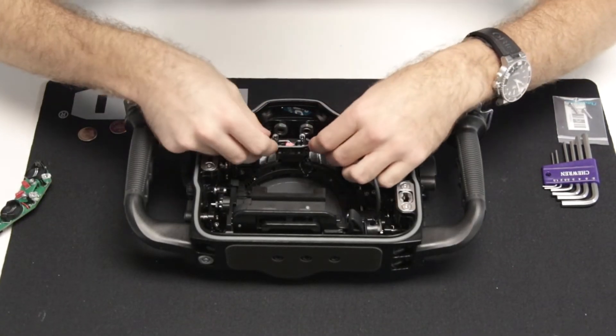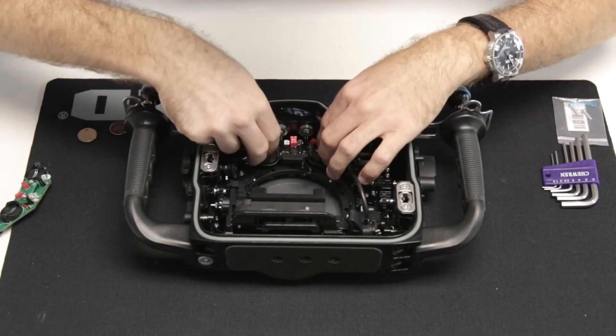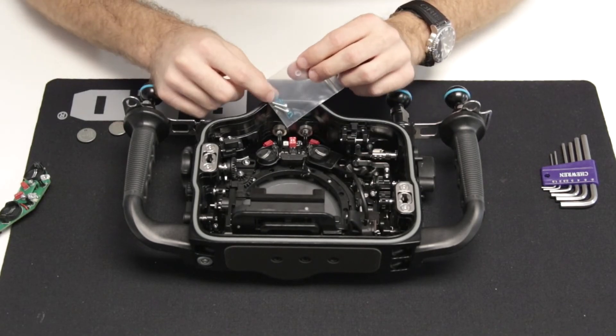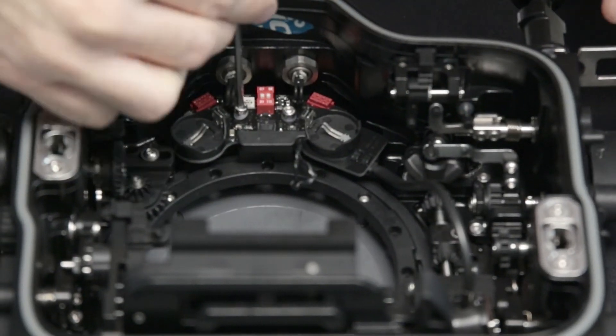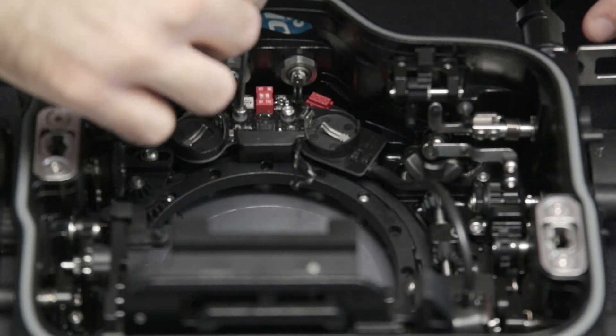Place the TTL flash trigger inside the housing. Locate the included allen screws with the TTL flash trigger and thread them into place. These allen screws will thread directly into the same location on the housing as the non-TTL flash trigger.